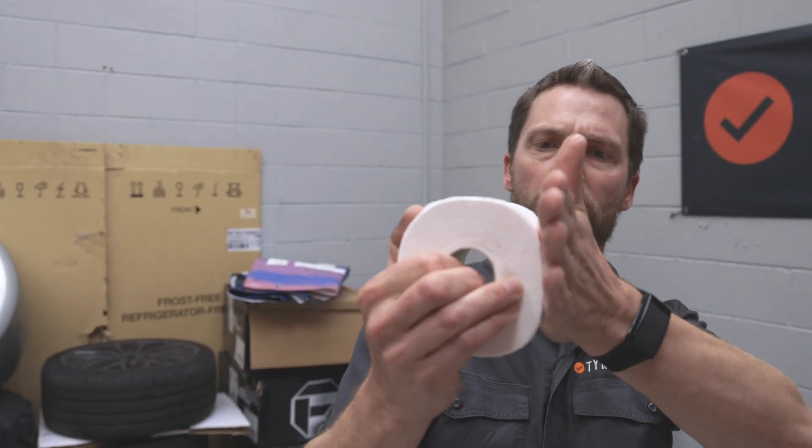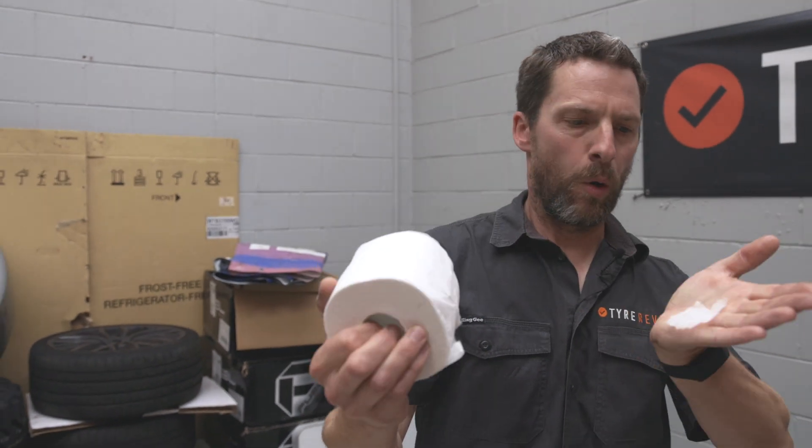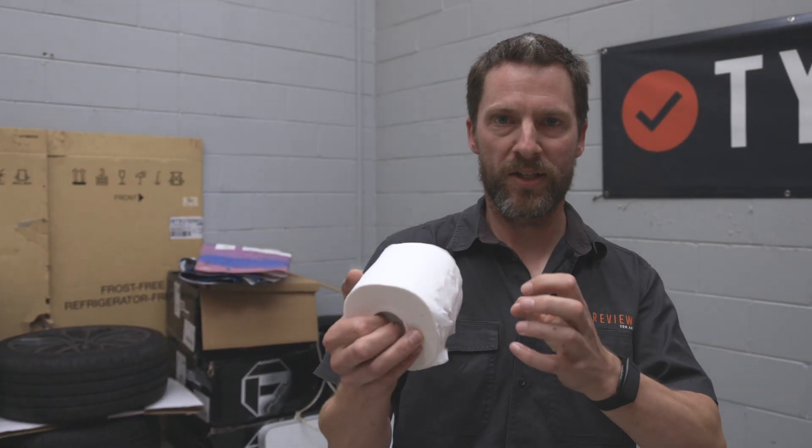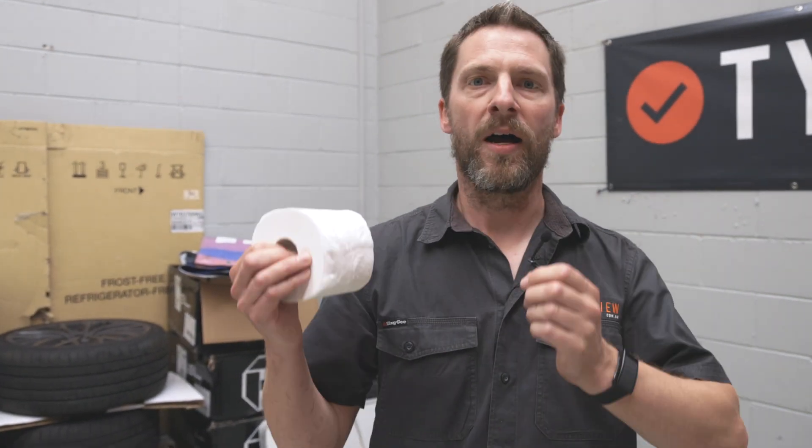So, that's where you want to be choosing a good quality tyre or having a tyre that's not worn out. That way the bit of tyre that's actually touching the ground is going to be durable. It's going to be good in wet weather. It's going to have lots of grip for if the poo hits the fan.